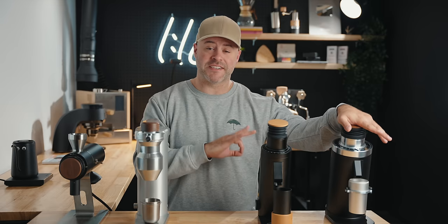Let's start with the more expensive grinders and work down to the budget-friendly ones. We'll end with the DF64 version 2, which is probably the most exciting grinder I've reviewed on this channel for the past little while. So stick around for that.